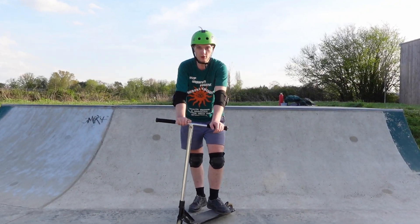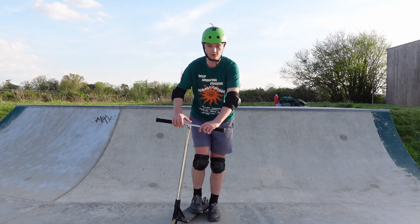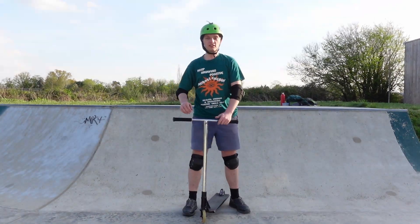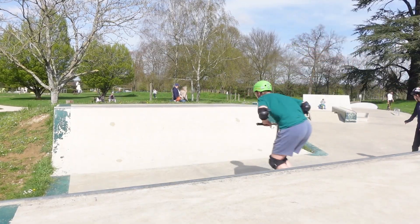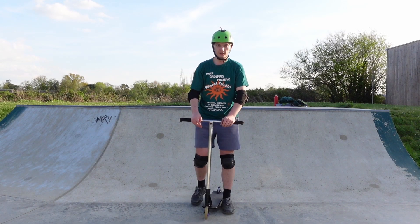Hello everyone, it's Mr. Big here, welcome back to a new video. If you clicked on this video, it's to learn how to whip front scoot, so here is an example of it.